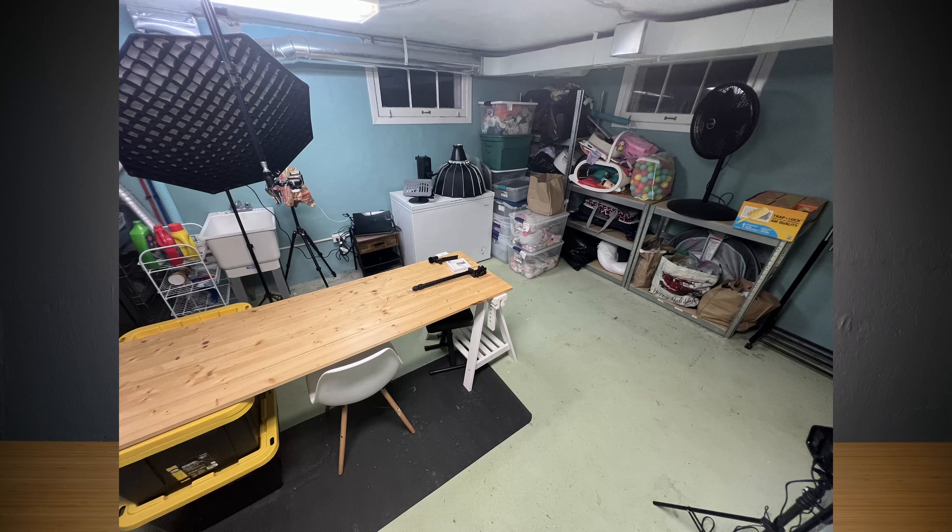Today we're checking out the E6 desk from Flexispot. Thanks so much to Flexispot for sending me this desk to review. I had been looking for a different sort of desk setup in my studio. It was literally a piece of cabinet wood that I just sanded down and put some finisher on, on top of an Ikea A-frame easel thing, with packing tubs for clothes to prop it up.